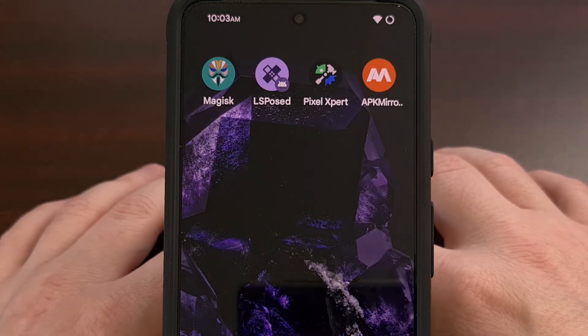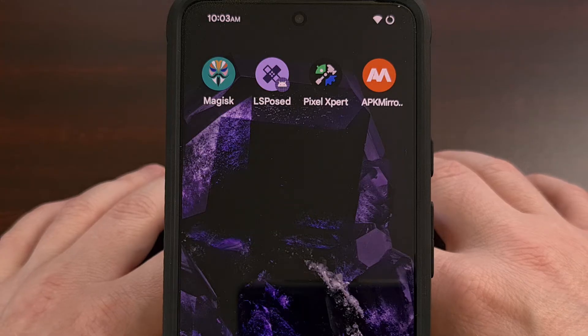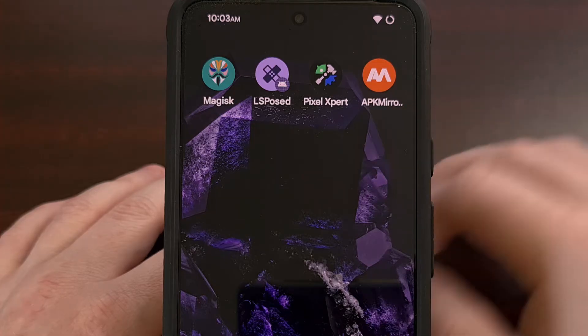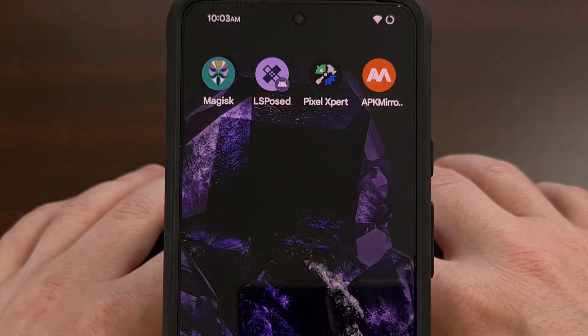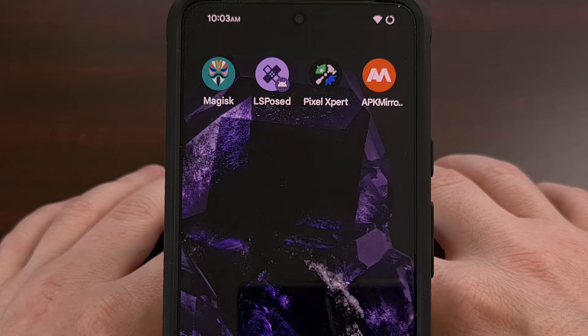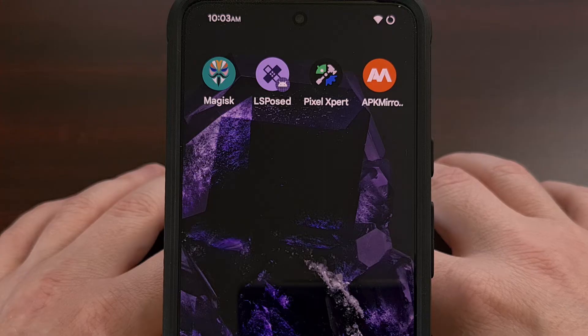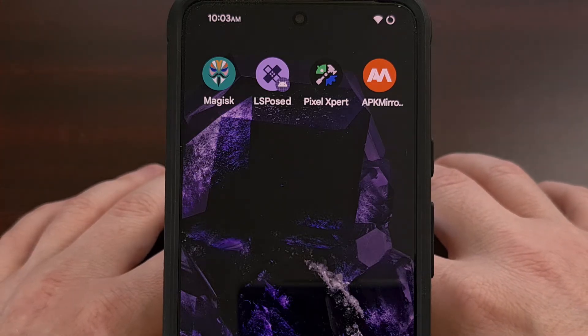In order to get this double tap gesture to work, we first need to install an LSPosed module called Pixel Expert. This is something that I have previously done a dedicated video about, so in an attempt to keep this video concise, I'll simply link to that guide down in the video description below. Once you have the Pixel Expert module set up and running, come back here and I can show you where to find that feature.